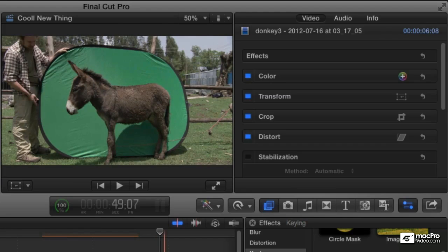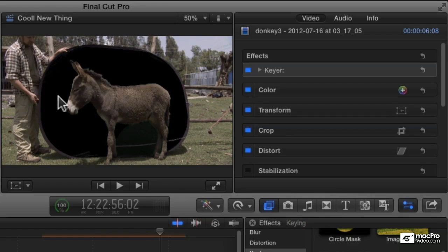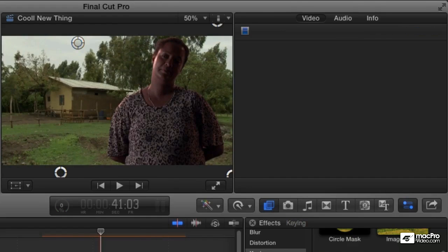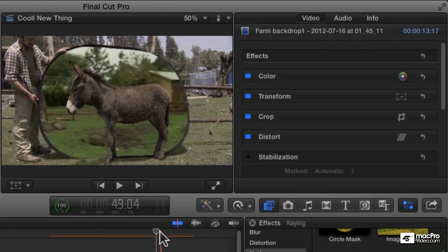And then finally, I would do a similar thing for the donkey. Let's double-click the keyer, and it keys out the green really nicely. But there's all that background area. Let's just move our background over so we can see the donkey in front of the farm there.